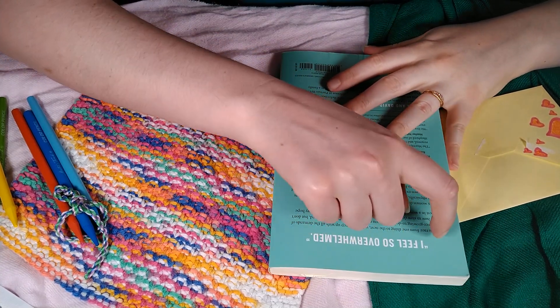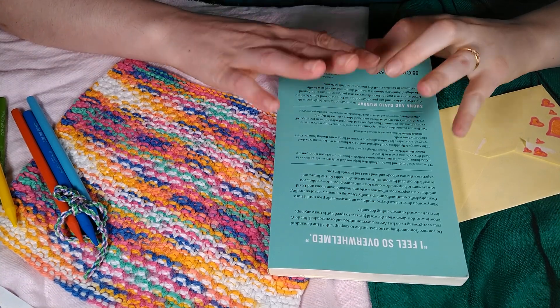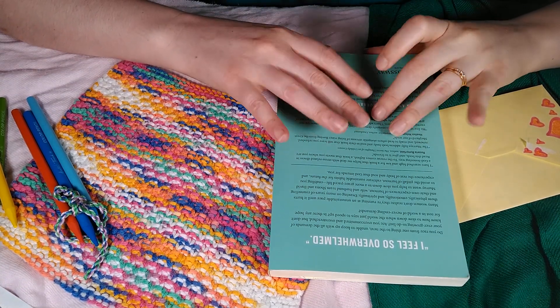On the back it says 'I feel so overwhelmed' — that is a feeling I can relate to on the regular.